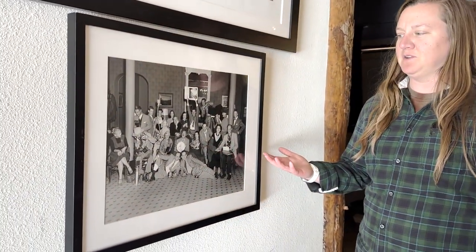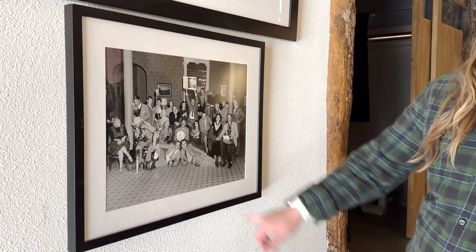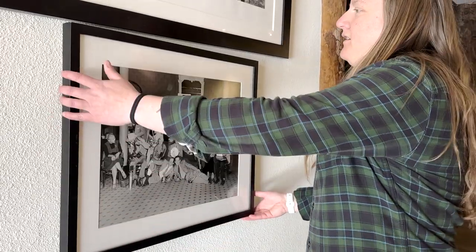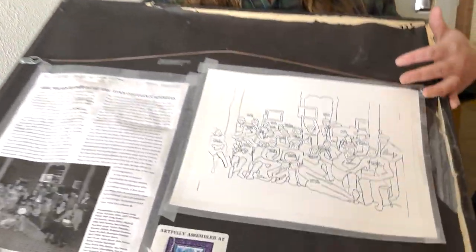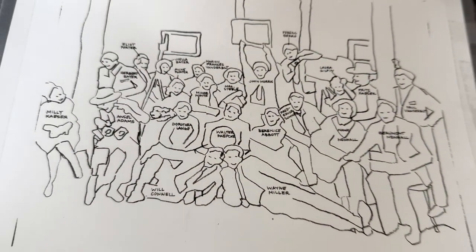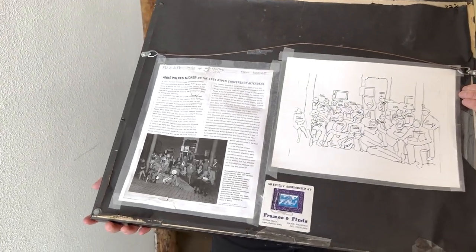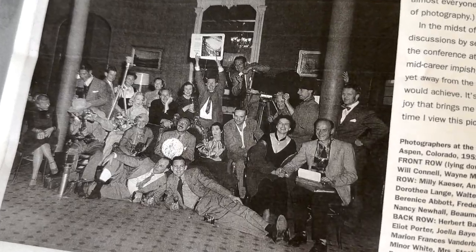The thing I want to show you is this really cool photo that lives right here when you walk in. If you can see some really familiar faces — historical faces, I'll say — there's Ansel Adams, Dorothea Lange, Minor White here, and you are welcome to look at the picture and see who they all are. It's a huge part of the history of the ranch. The Center for the Eye was right here in Aspen and kind of developed into the photo program at Anderson Ranch.